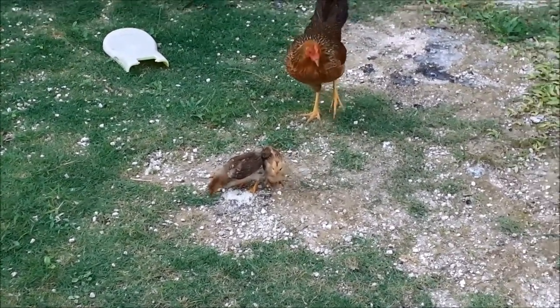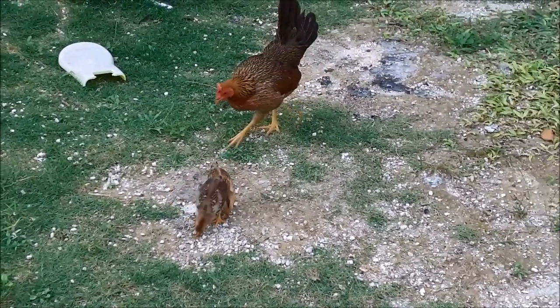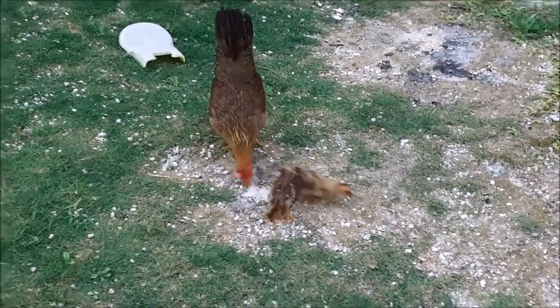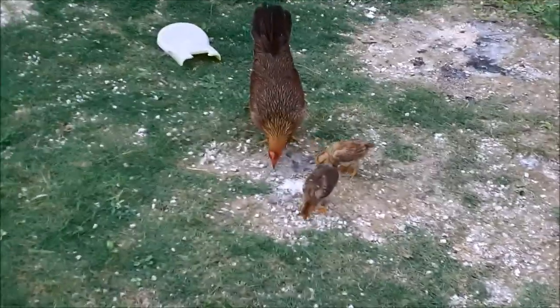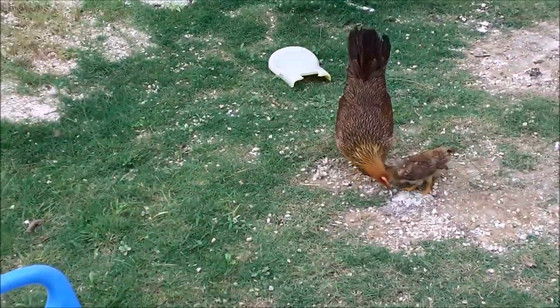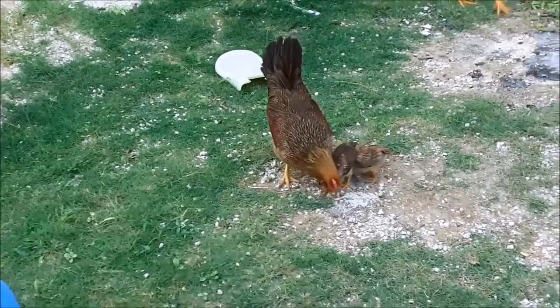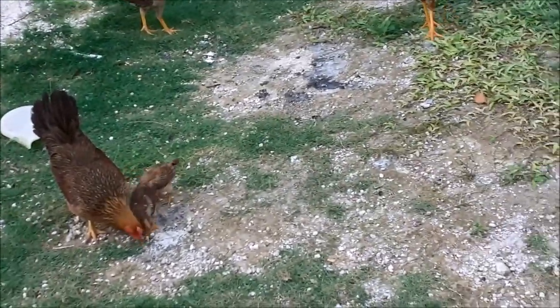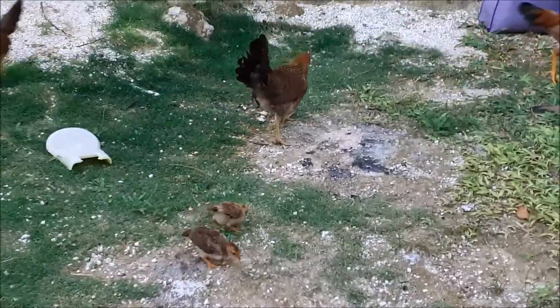Christian, stop frightening the chicken! Watch out for the chicken. Come, give them another some. Throw it over there, throw it over there.